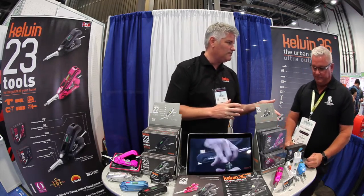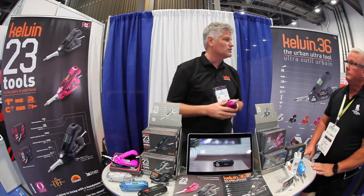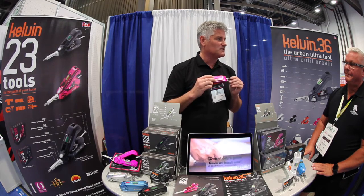And if you want to hear about it, we have our newest tool, the Kelvin 36. The Kelvin 23 was referred to as a perfect kitchen drawer tool, and for the Kelvin 36 we've added some features to live up to that. We added a bottle opener — so you spend all day putting together flat-pack furniture, you need a bottle of beer, there it is. And if your choice is wine, we've got a corkscrew as well.